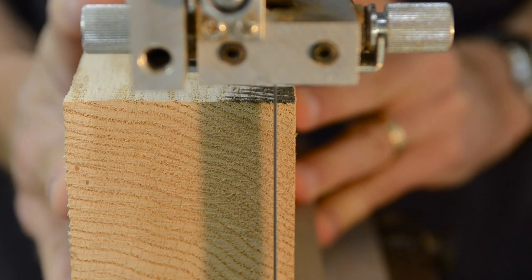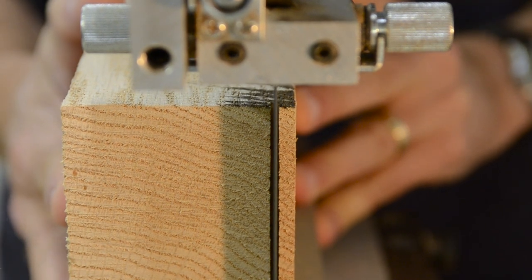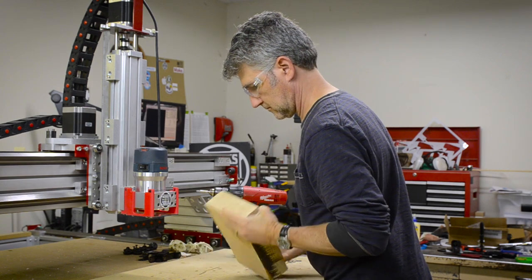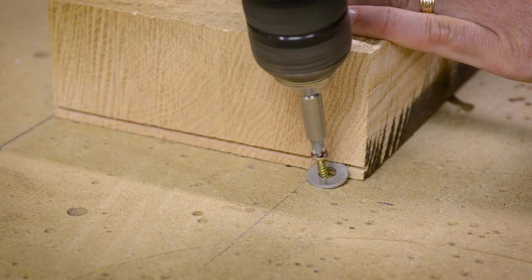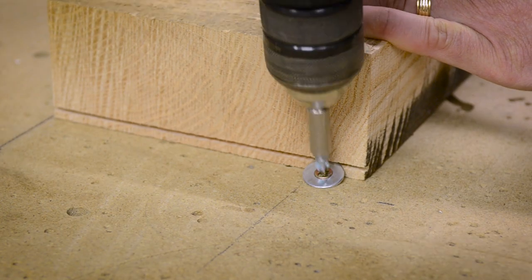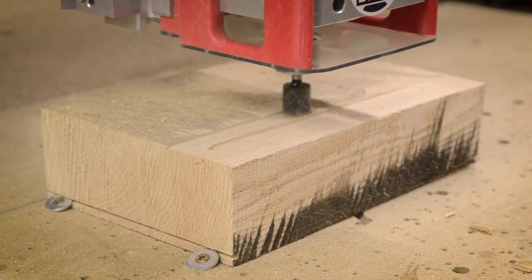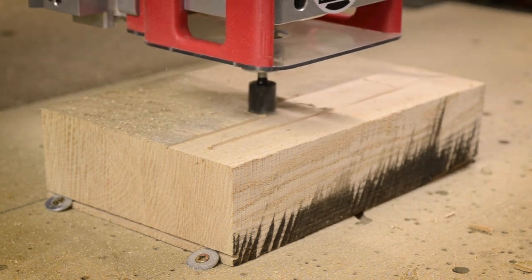You're looking at the first project that I ever used this hold-down technique on. This is a 3-inch thick piece of oak — this is the best solution I could come up with for a piece of stock that was this big. What's the thickest piece of material you've ever mounted to your router table? Let me know in the comments.